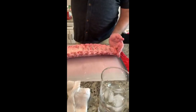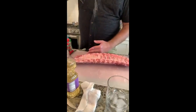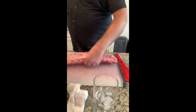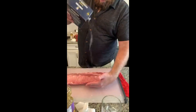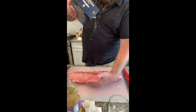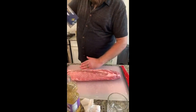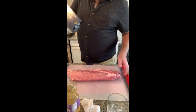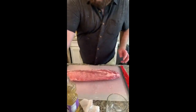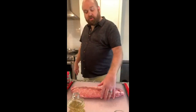If you ever use a store-bought rub, it's going to have a lot of salt in it — mostly because salt's cheap and it raises the profit margin — so you don't want to salt your meat separately when using commercial rubs. Since we're making a rub today, we're doing it separately. I'm using kosher salt. Kosher salt has bigger flakes than table salt, so be mindful of that. About half a tablespoon — salting like you would if you were salting a cooked steak, just a little bit more. Salt is flavor, just like fat is flavor.